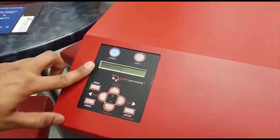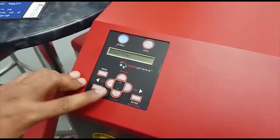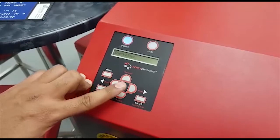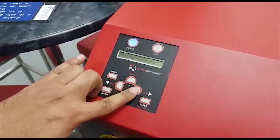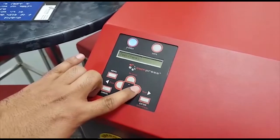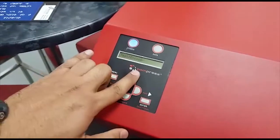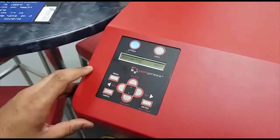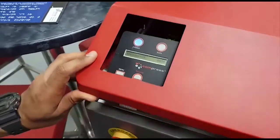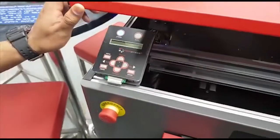Now it shows 'Check Test'. We have to scroll into the check test menu and scroll to find Encoder. Press Enter. First is CR encoder — so we will lift the cover.